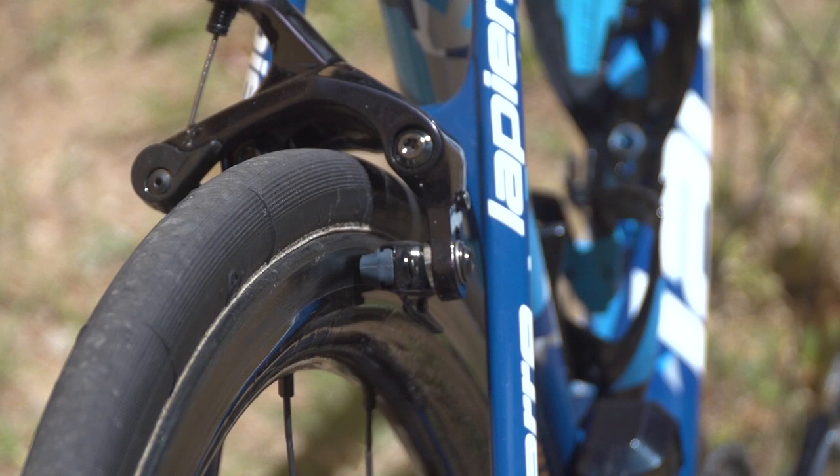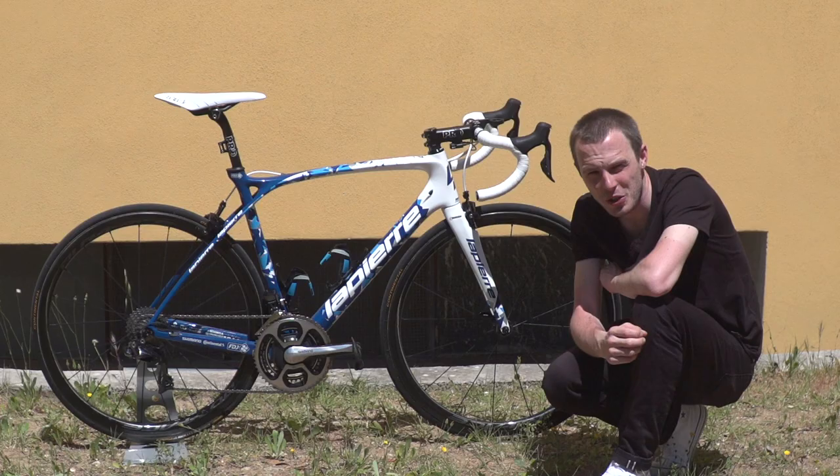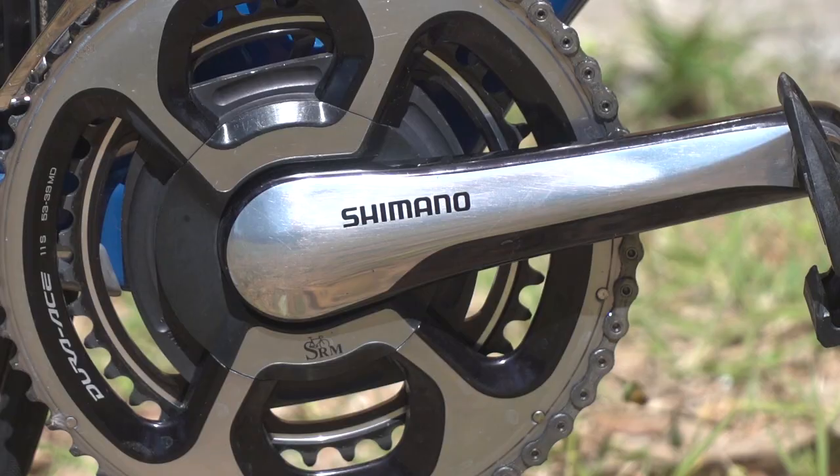Pinot's pedals are the new Shimano Dura-Ace, which are significantly different in appearance from the old ones, with way less metal. The one deviation from the full new Dura-Ace setup is the chainset — he's got an SRM power metre, and that's attached to the older style of Shimano Dura-Ace cranks.